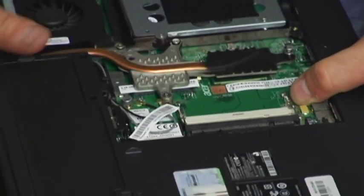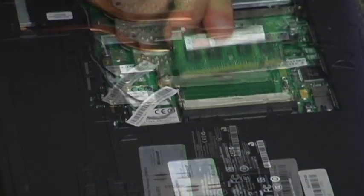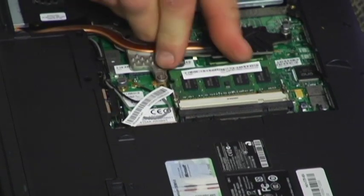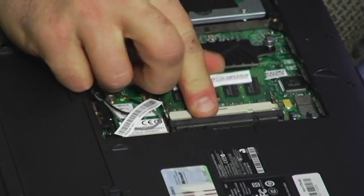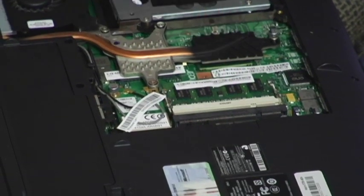Now you can put your bigger ones in. Set it in and push down firmly on each side until it clicks in. Then push down with one finger and snap it.